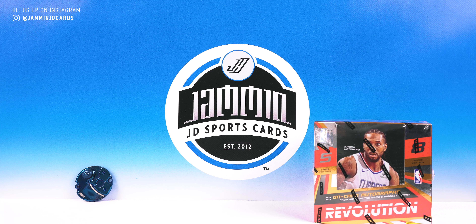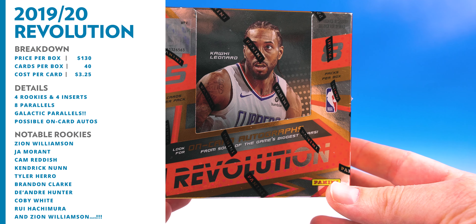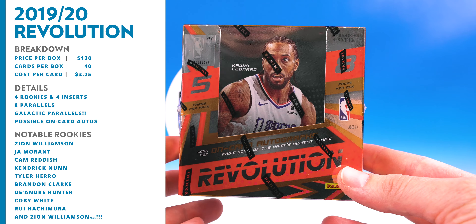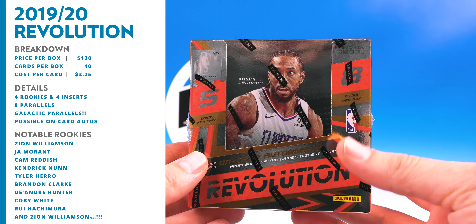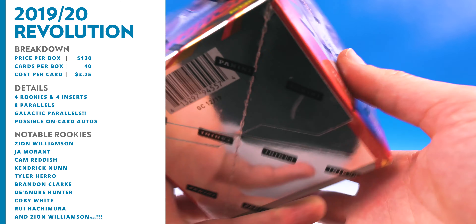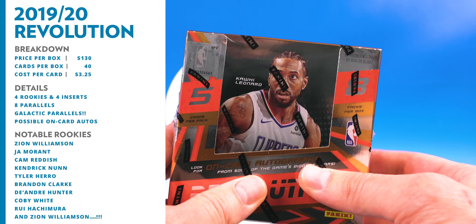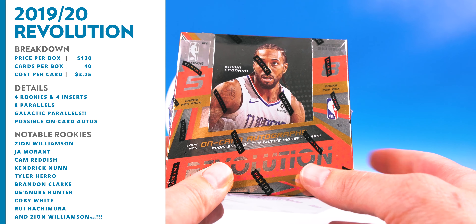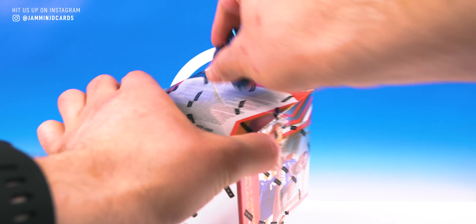We do have some good stuff coming. Select, first off the line, should be in next week — that'd be awesome for football — as well as Plates and Patches football at the end of this week. But today we have a little basketball. We're going to be doing 2019-20 Revolution Basketball. This will run you $130. You're getting five cards per pack and eight packs per box, so a total of 40 cards. That puts you at $3.25 per card. You're getting four rookies, four inserts, and eight parallels in each box. Of course, we're looking for those galactic parallels — ultra rare — be cool to pull one of those. You've got an opportunity for on-card autos, but there is no guaranteed hit. It's all about the parallels and the rookies and just the great-looking cards. So let's crack this bad boy open and see if we can grab one of these galactic parallels.